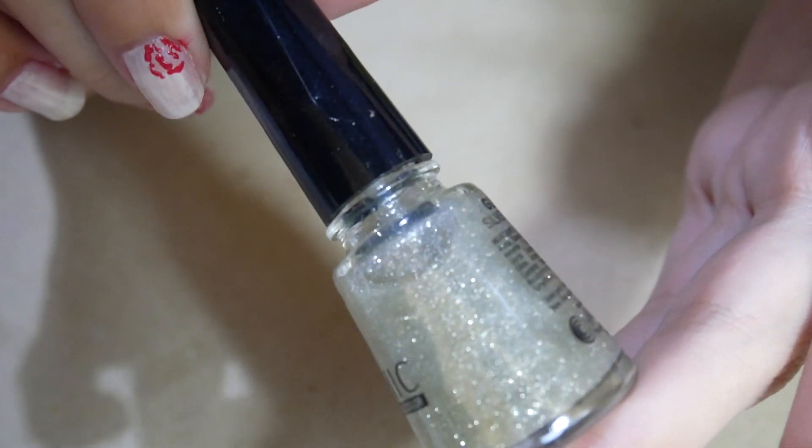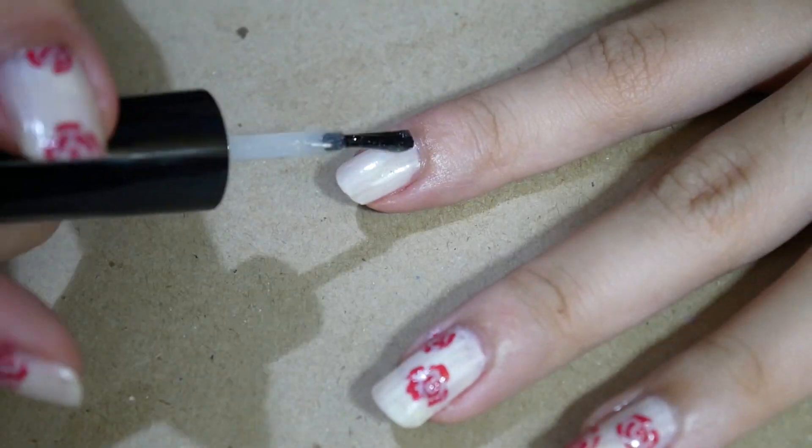This part is optional. I'm using a glitter polish for accent nails.